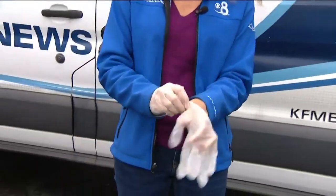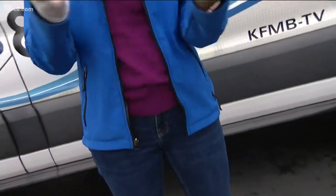It's not just medical staff wearing gloves. These days a lot of us are wearing them to the grocery store, to pump gas, or even grab mail. Now while they may make us feel safe, if you're not careful, wearing gloves could possibly do more harm than good.